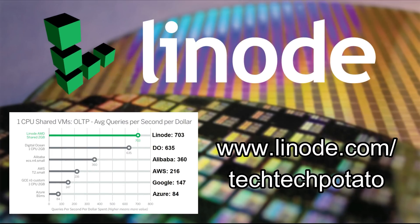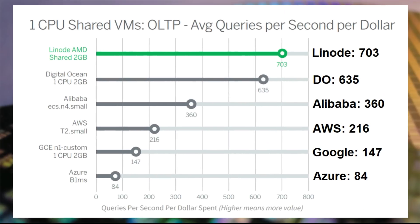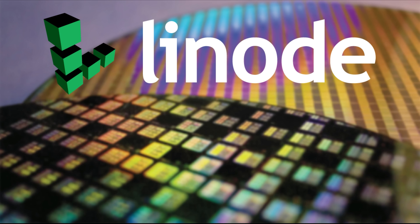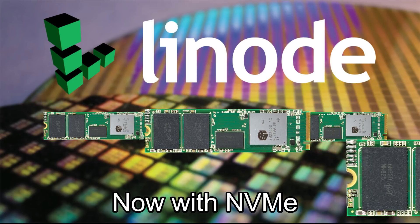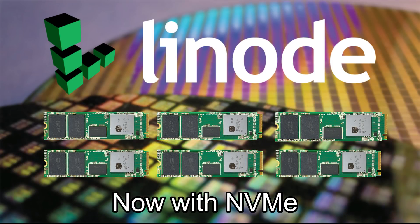Manage your infrastructure with Linode, the biggest independent cloud services provider. Linode offers double the database performance per dollar than the big four, and now enhances it further with new NVMe backed block storage. Spin up a game server, website, personal VPN, or something more bespoke today with a free $100 60-day credit at linode.com/techtechpotato.